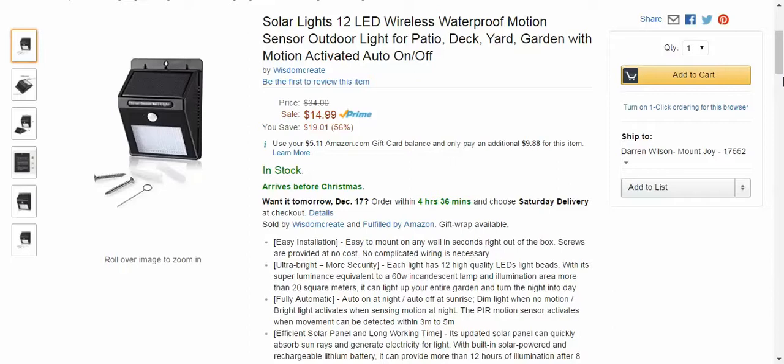This is a 12 LED wireless, waterproof motion sensor for your patio deck, yard, garden, around the pool, whatever you want to use them. This one is from Wisdomcrete. I haven't reviewed for them yet, but they seem very nice.